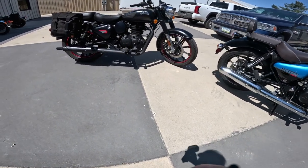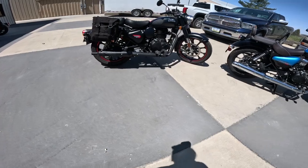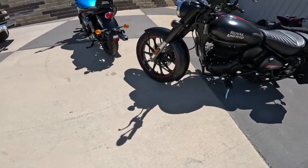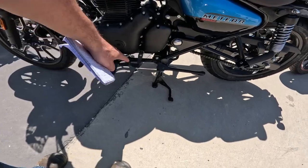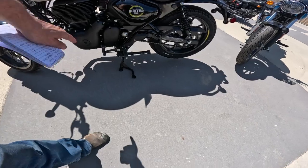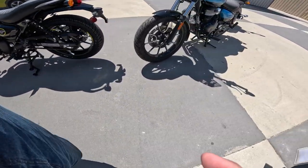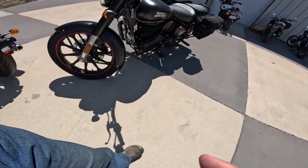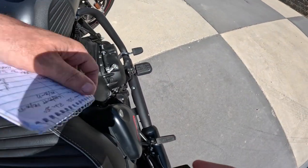Royal Enfield makes the best five speed — just a great transmission. This one has a heel shifter. Here's the Hunter with its rear-set pegs — look at the pegs in relation to the back of the engine, farther back. On the Meteor they call that a forward control, and on my Classic it's more of a mid control. By the way, this bike has the wide pegs on it and I just love those so far.